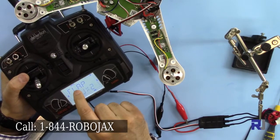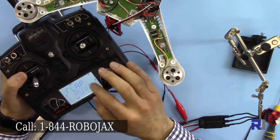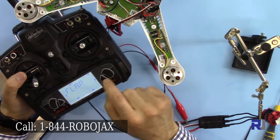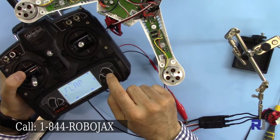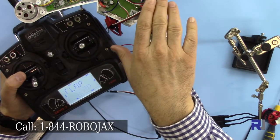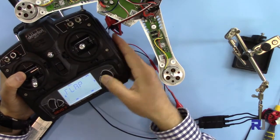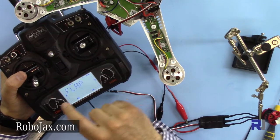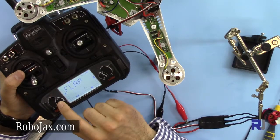Go up and down until you see flap. Flap is referring to auxiliary one of the receiver. With this arrow you can assign what flap should do. We can say auxiliary one should be controlled by this knob — aux 2. So flap should be aux 2. Press enter. As soon as it's on the screen, that's also fine.